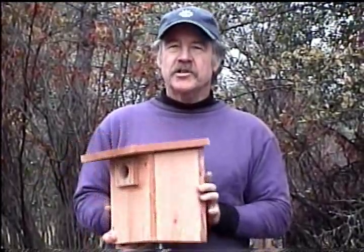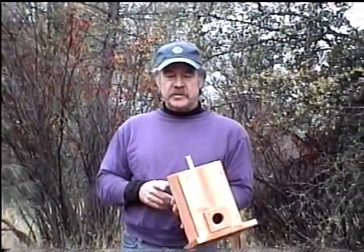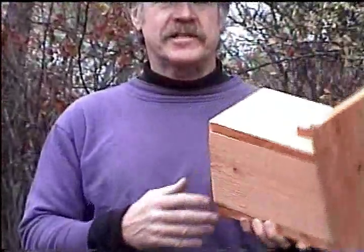So what I want to show you today is how I mount my bluebird houses. They've got to be mounted about 100 yards apart, which is the distance of a football field. This particular one I put a mounting bracket on the bottom of it. Let's get started.